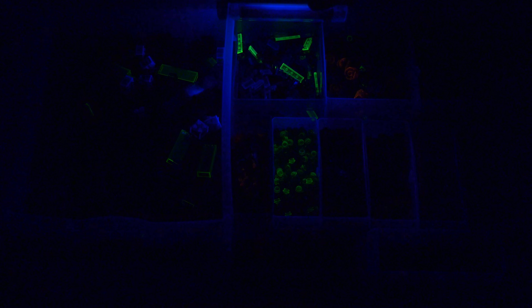And as you can see, I've got some tiles like these — I mean that's bright. And these also here as well. They glow in the dark, they glow with the blacklight. Here's a round 1 by 1 brick. I mean that's pretty bright.